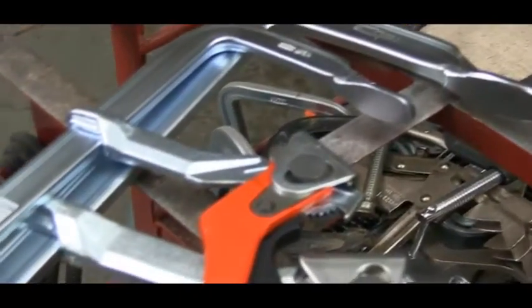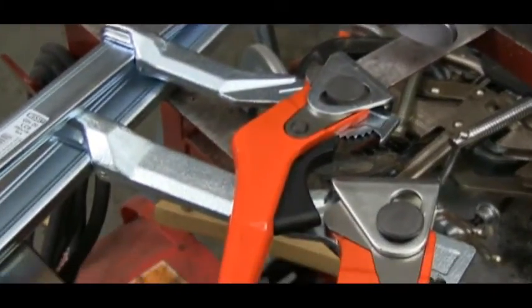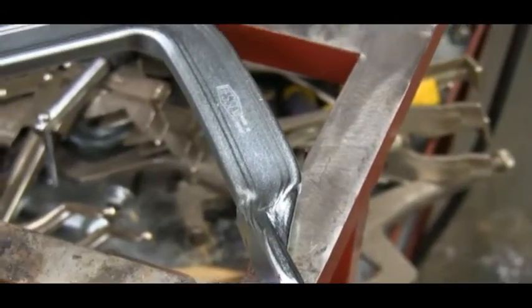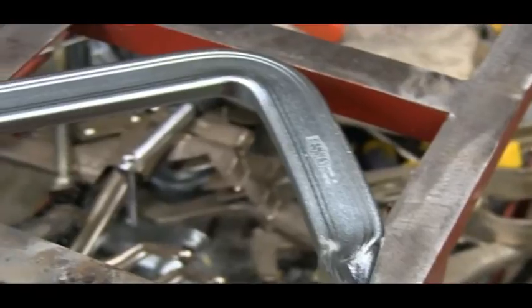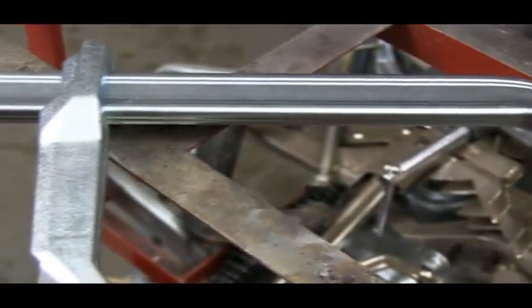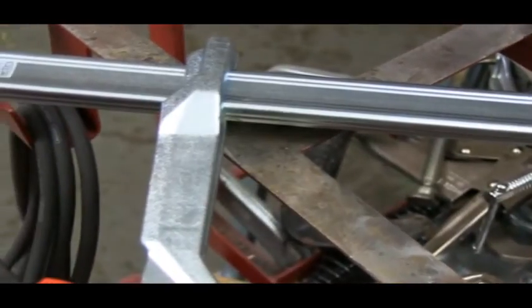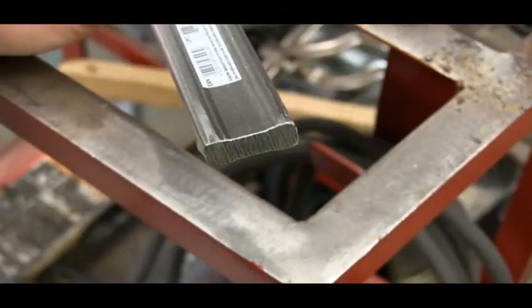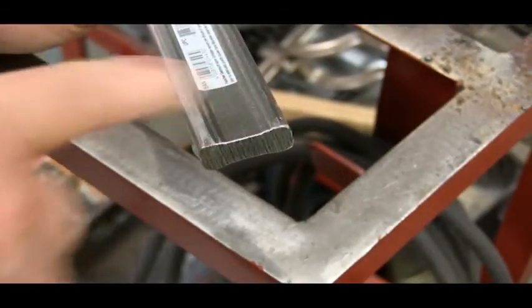Bessie offers their new lever clamps in several sizes, but they're all made the same way. The lever clamps are built around the famous Bessie hourglass shaped bar. This bar is both very strong and very rigid, which is why the design hasn't changed in decades. I know this bar shape looks simple, but everybody else is copying Bessie because it works so well.